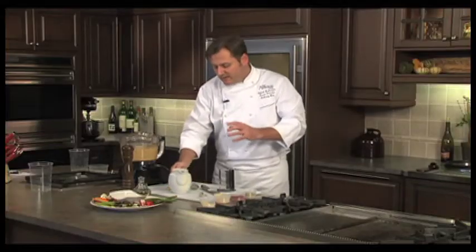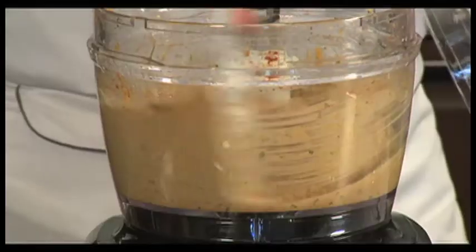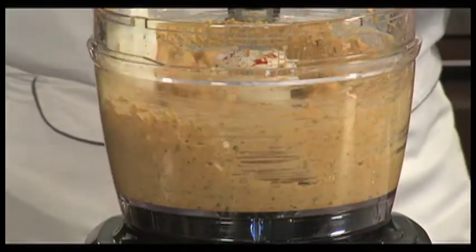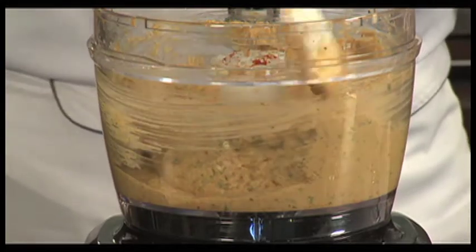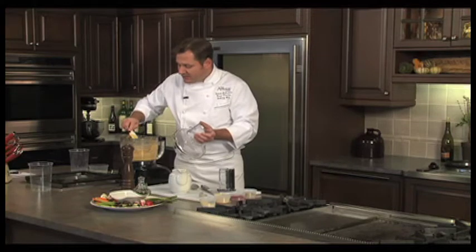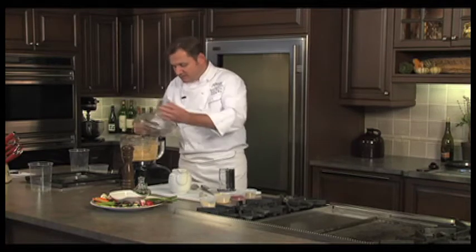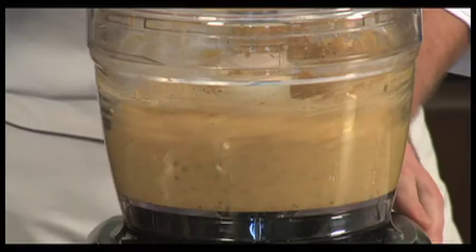Do this slowly, a little bit at a time, keeping an eye on the consistency. You want this to come down into a nice smooth paste — a little chunky is fine, but you also want to make sure you've ground the chickpeas and fresh herbs into a nice smooth puree. I'm going to turn this on for just a few more seconds and then we'll be ready.